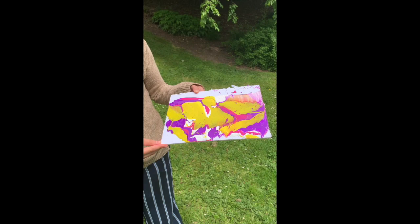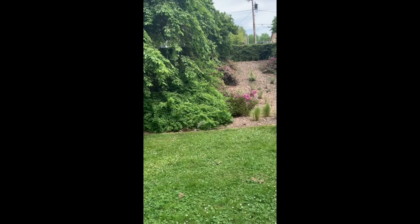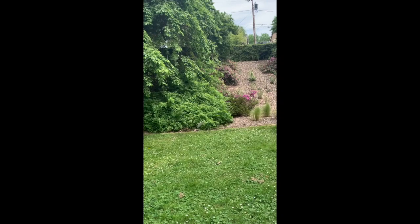What happened is that all my colors blended together to form this piece. I tossed it one more time to spread the paint out more, and I accidentally threw it into a bush. So this is the final piece — it sort of looks like a giant waterfall, at least in my opinion.